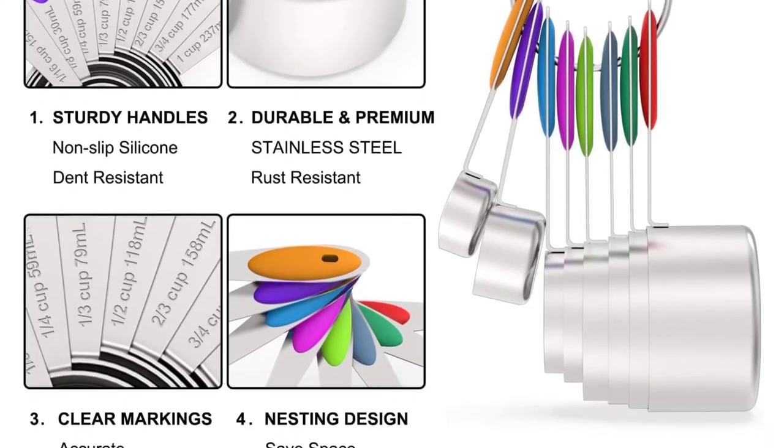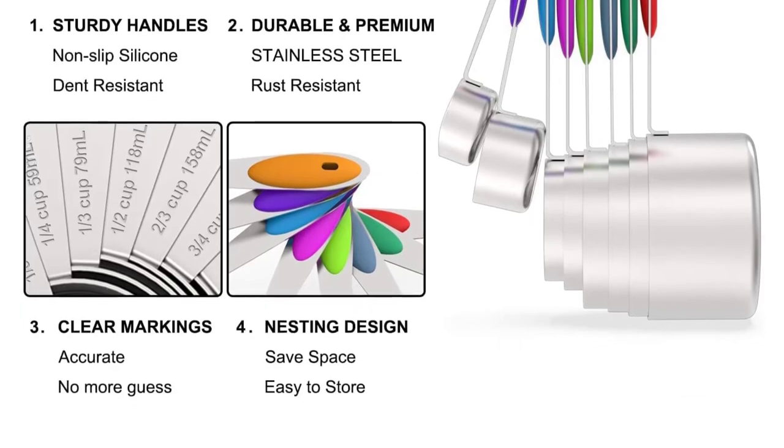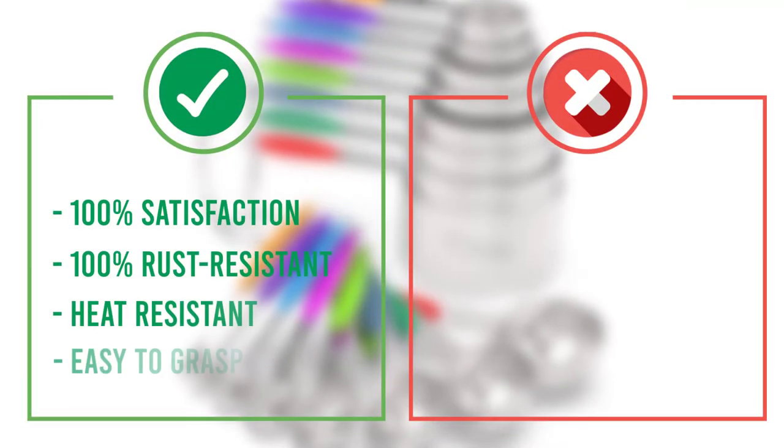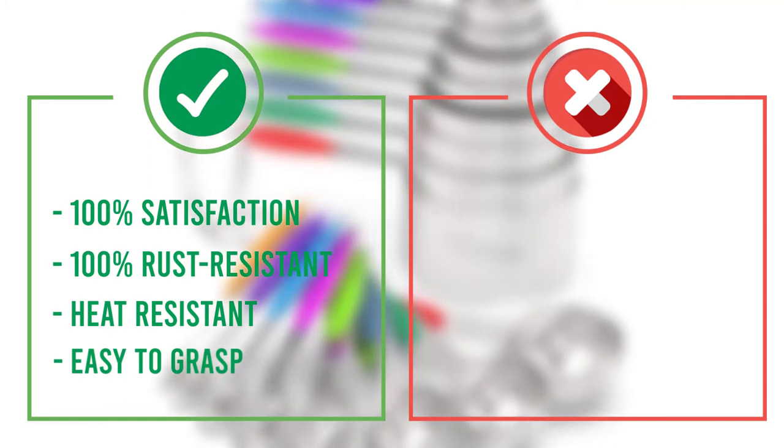Here are some pros and cons to help you choose the right product based on your priorities.